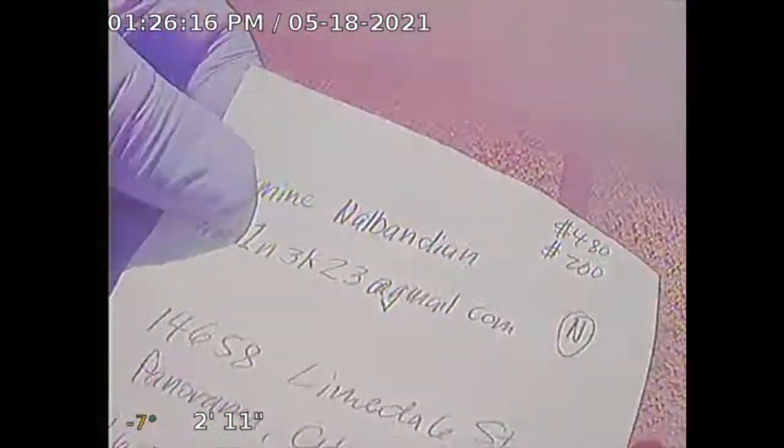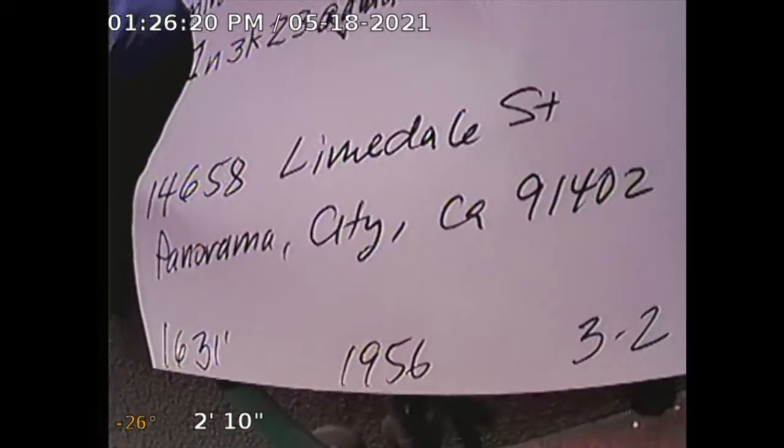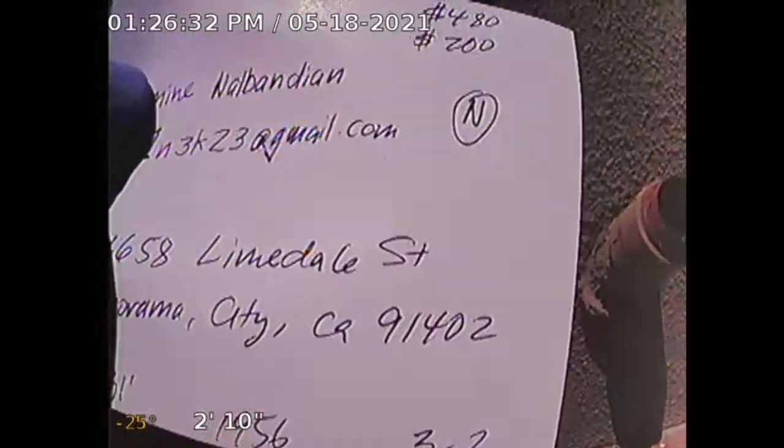Guardian Home Inspection, performing sewer line inspection for subject property 14658 Limedale Street, Panorama City, California, 91402. Square footage is 1,631, built in 1956, three bedrooms, two baths. I'm in a clean-out located at the rear.